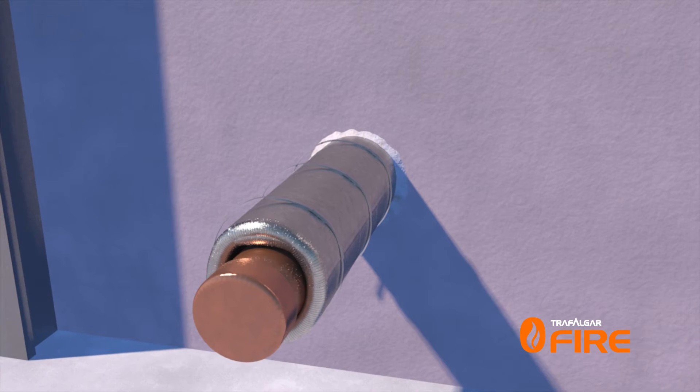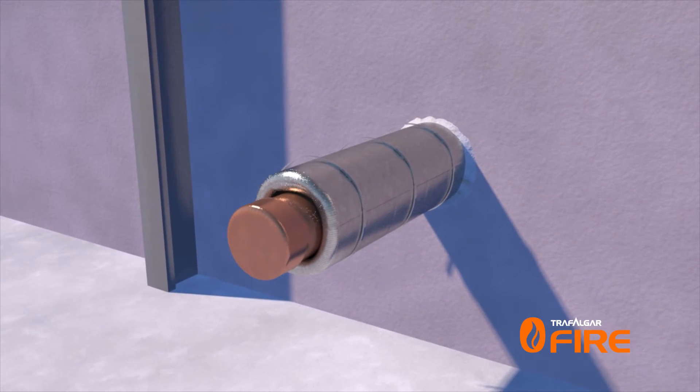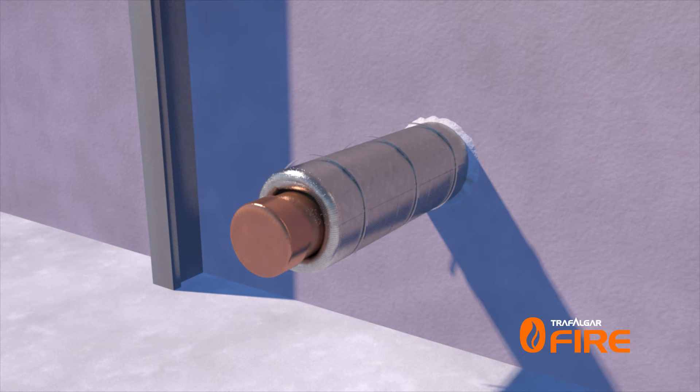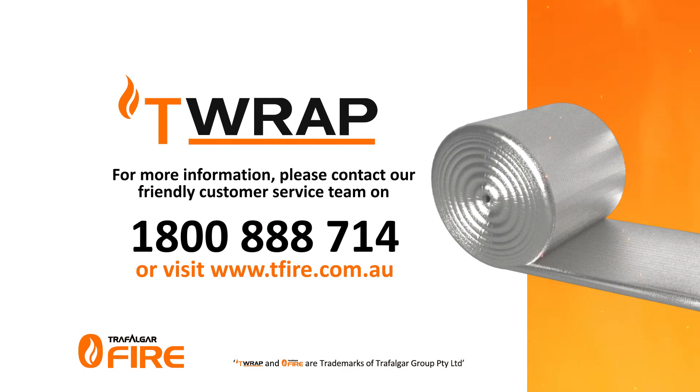Please note larger pipes will require longer lengths of wrap and in some cases additional layers to achieve full insulation performance to match the fire barrier. For more information on Trafalgar's T-Wrap or other fire stopping systems, please contact our friendly customer service team on 1-800-888-7144 or visit www.teafire.com.au.